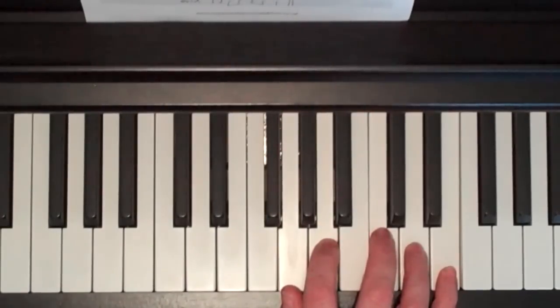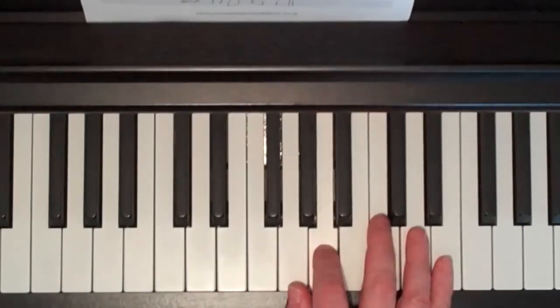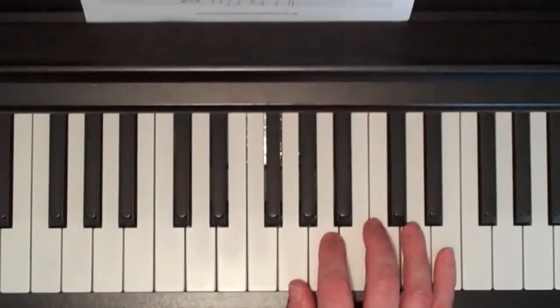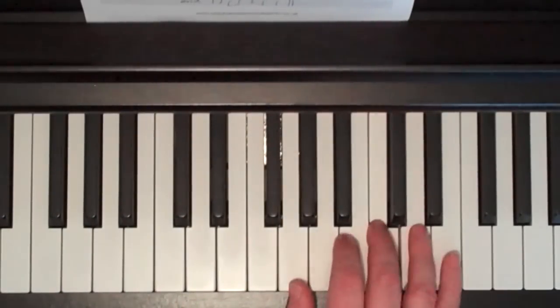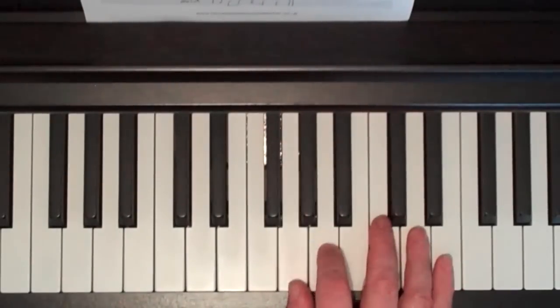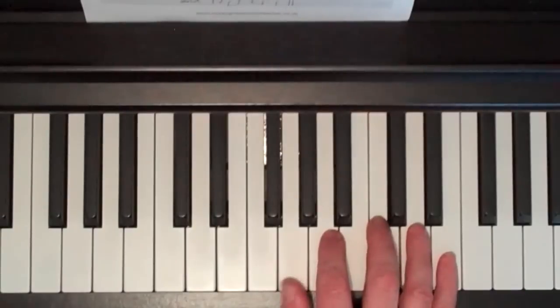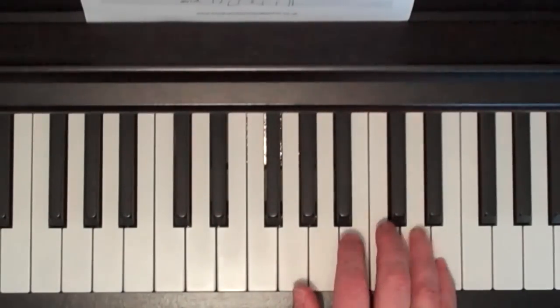The pre-chorus goes G, A, C, D, E, D — fingers 1, 2, 3, 4, 5, 4. Then the same thing again with an extra G at the start: G, G, A, C, D, E, D — fingers 1, 1, 2, 3, 4, 5, 4.